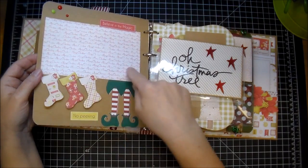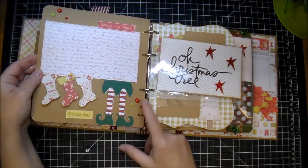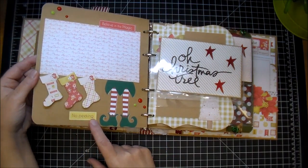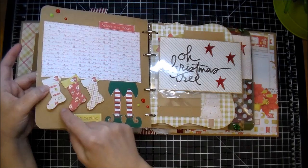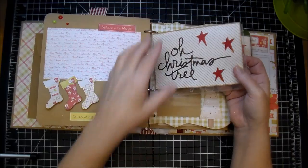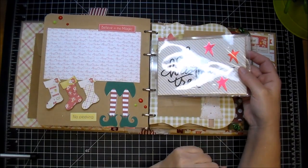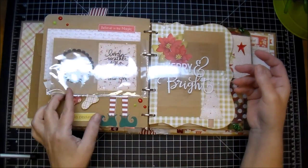On this side I did a large photo mat. These little elf legs that I had in my stash I had tucked under this. I used some enamel dots. I used one of the labels that's left open here so the photo can slide under — it says 'believe in the magic.' This one here says 'no peeking.' And then three of the stockings that come in the collection — I glued them down on the top but I popped them up down here to give them some dimension.